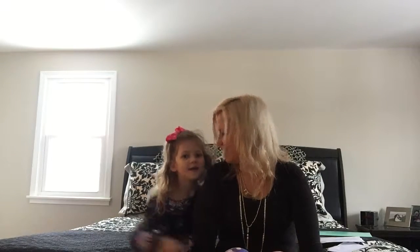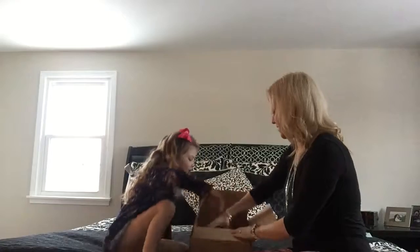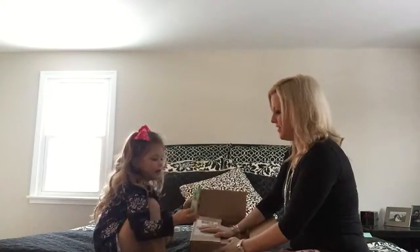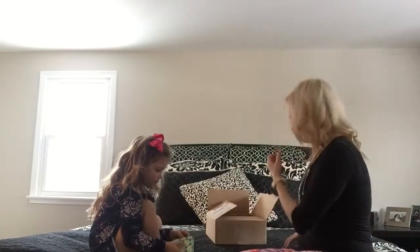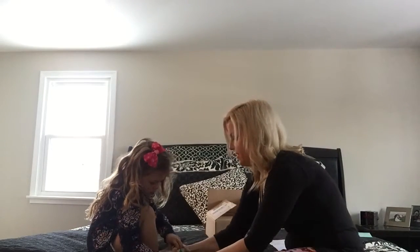So ready to open? Alright. Here's my box. The first thing we're going to open — it comes in really cute packaging — so we're going to open up the first one. Let's see what we got. It just slides right on out like that.